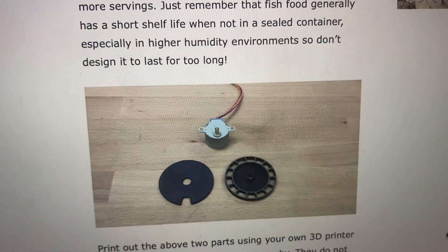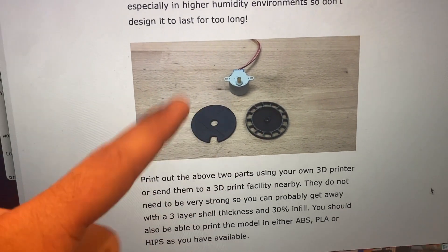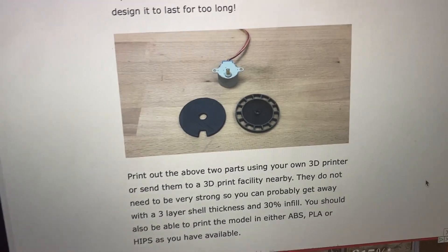After a few Google searches I found that I could purchase an automatic fish feeder or I could build this guy right here. So let's 3D print this.